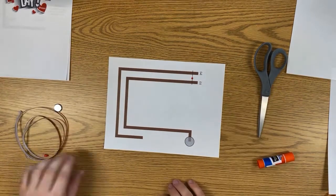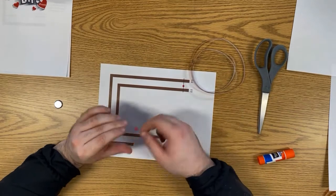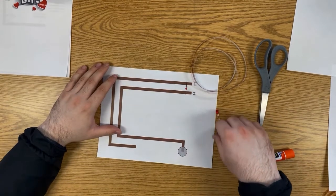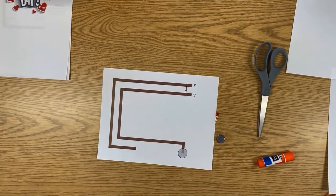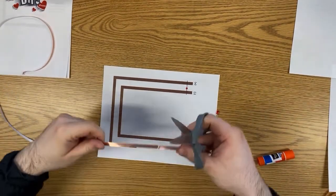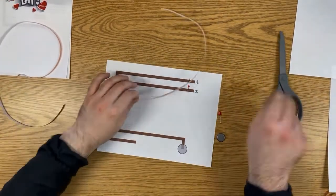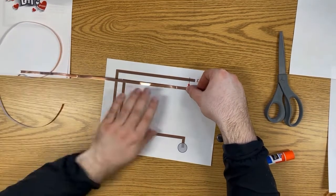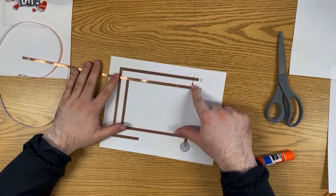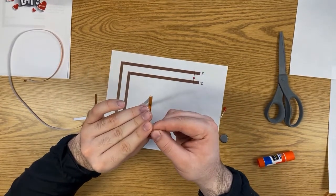We don't need the design sheet for now — we'll attach it at the end. For now we're using the circuit sheet. Your kit came with a few things: the copper tape, the LED, and the battery. We're going to start by putting the copper tape on. You should have one long strand, which is more than you need, and we're trying to follow the two bronze lines on the paper.